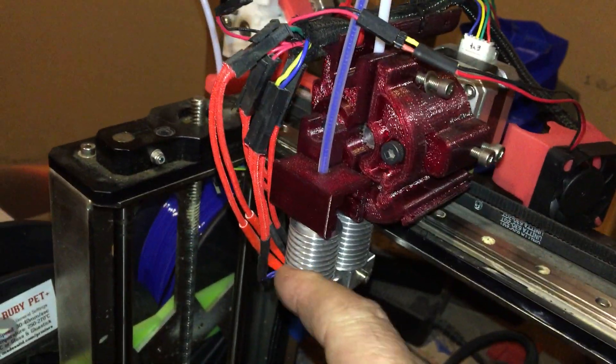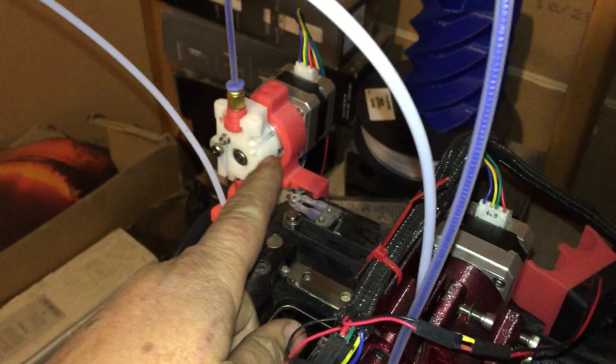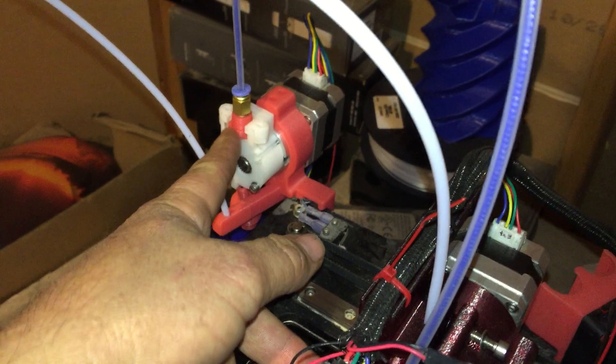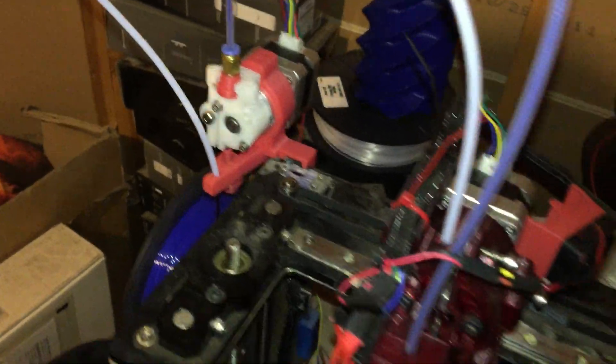This is obviously a direct drive and then a Bowden. I decided to reuse my old make-a-gear extruder, printed an adapter there and a new mount, and that seems to be working pretty well.